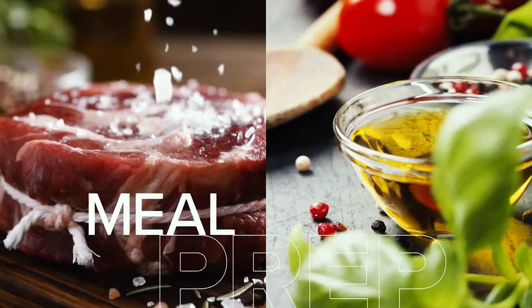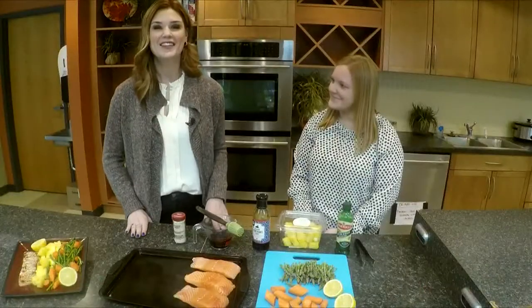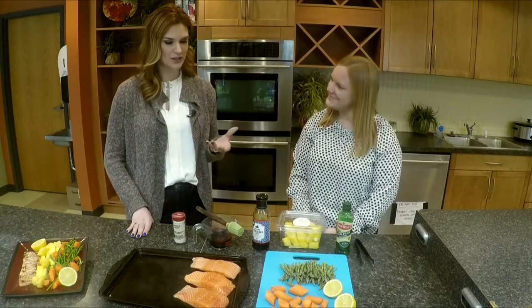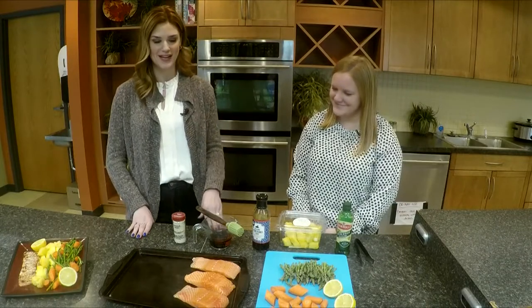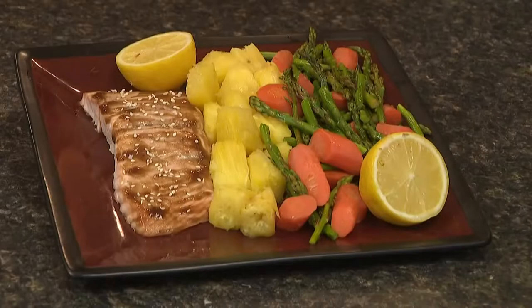One-pan dinners are about as quick and easy as it gets. Today on Meal Prep Mondays, it's a sweet and savory take on salmon. This is a great time of year to give you some more meatless options for your meal. Katie Schaefer is here with me from Hy-Vee, and we are going to do a salmon option.